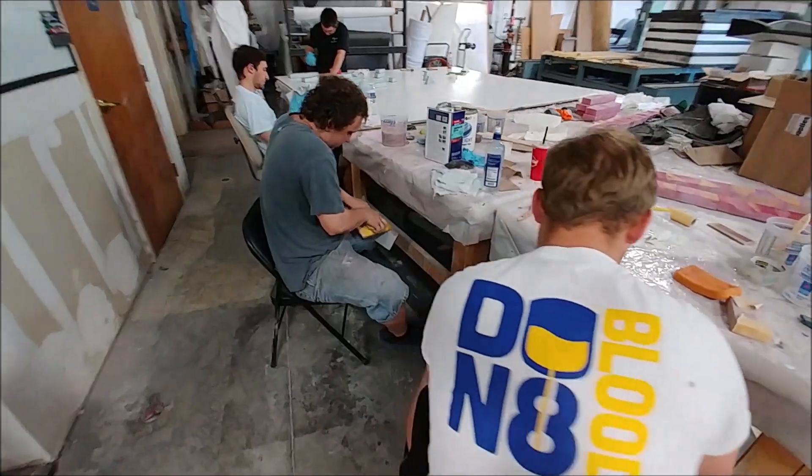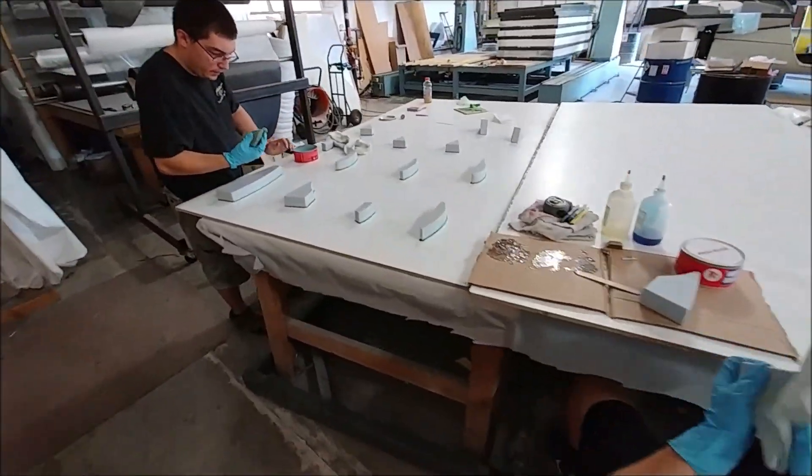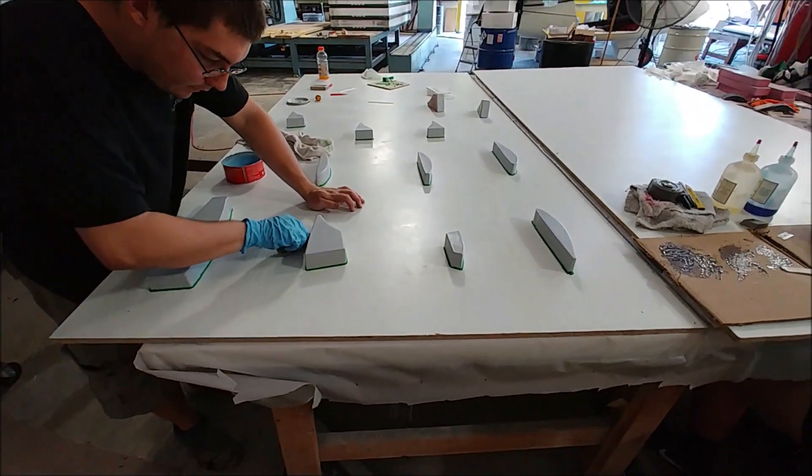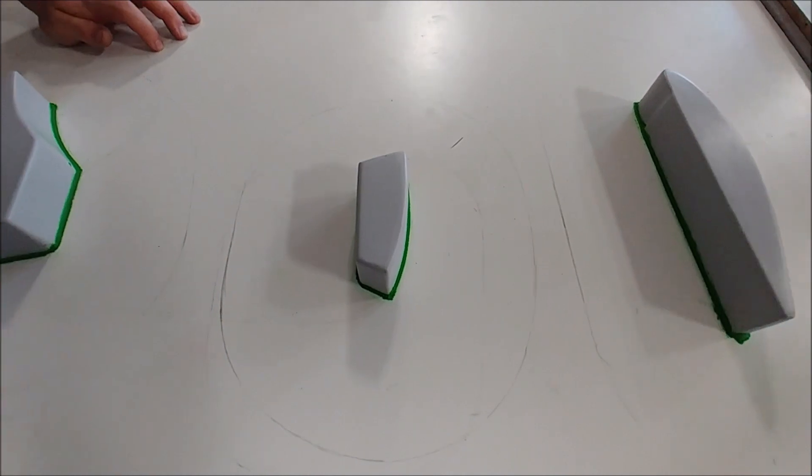Here you've got Keith, Devin, Jeremy, and Zach all working on getting these rib plugs done so they can lay the molds out. There are 24 of those to do altogether, and with everyone on it, it should go fairly quickly.